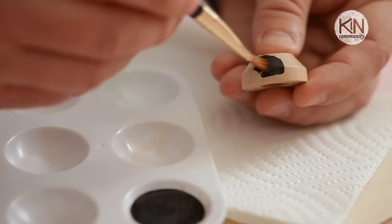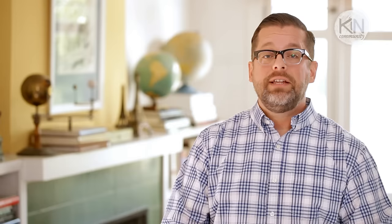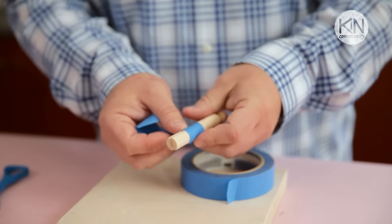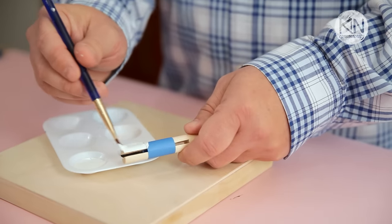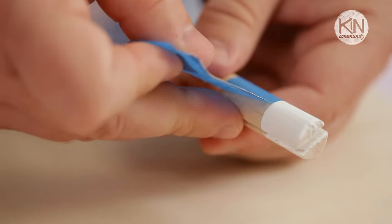Next I'm going to paint one of the pairs of shoes a solid color. Then I want to create some socks at the bottom of the legs, and to do that I'm going to take a piece of painter's tape, wrap it around the clothespin, and paint the bottom portion white. Once the paint is dry, I can remove the tape.